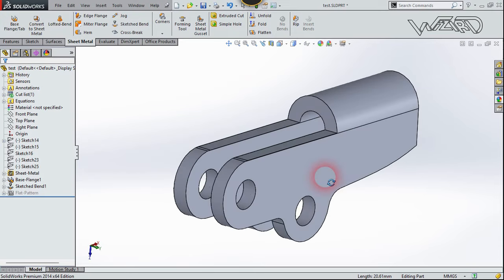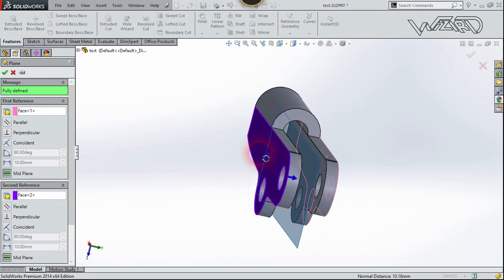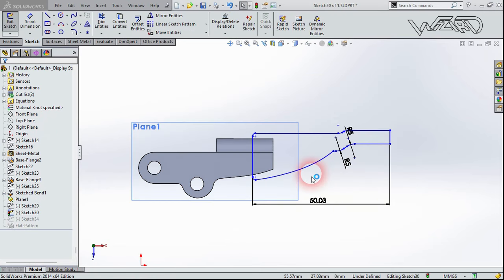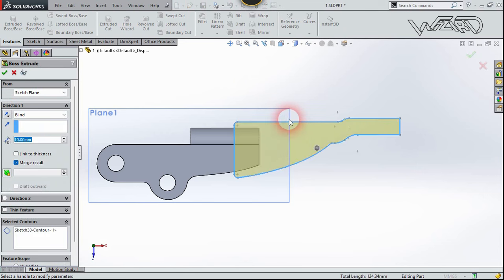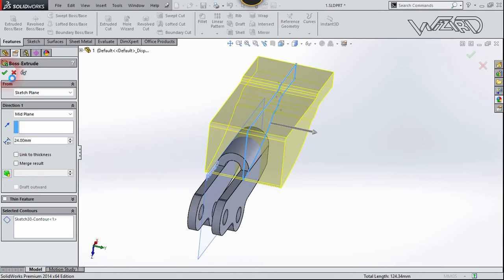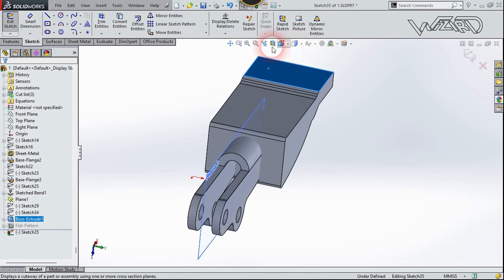If you want to fillet these edges you can do it. Now let's create a reference plane — the first reference will be this face and the second reference will be this face, then confirm. Right-click on Display and choose number two. Create this 2D sketch on this new plane, which is for the back side of this handle. I'm not going to give the detailed dimensions because you can create any shape you want. Exit the sketch, go to the Feature tab, choose Extrude, select this sketch, choose the Mid Plane option, put the distance to 24 millimeters, uncheck Merge Result, and confirm.